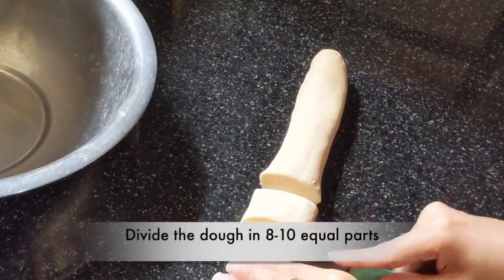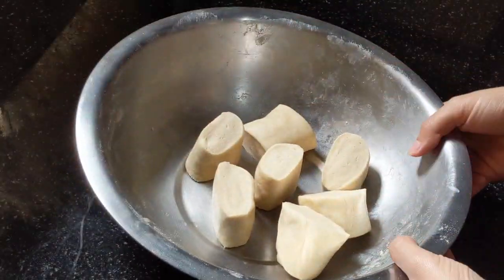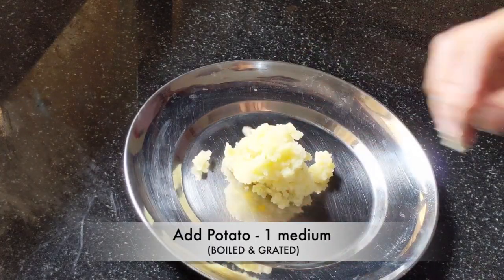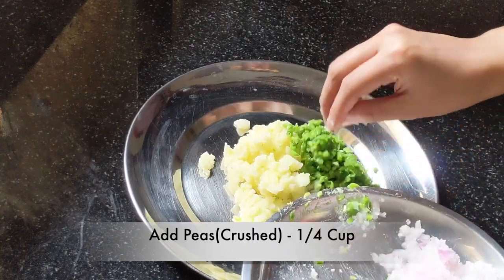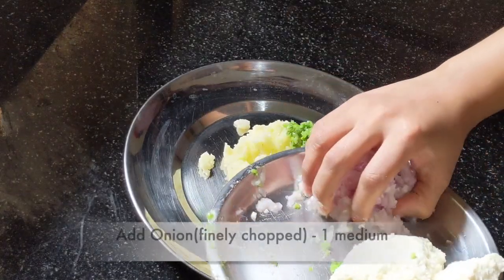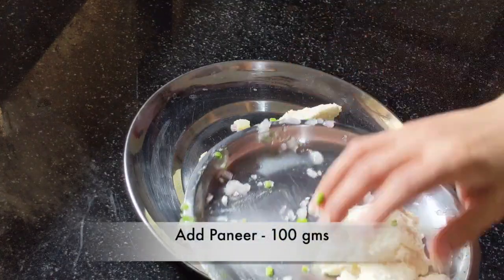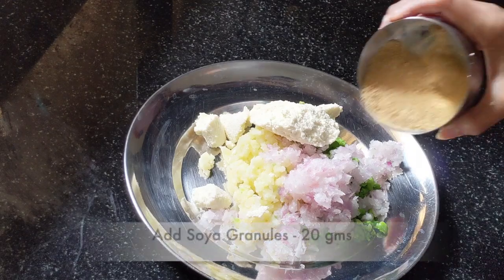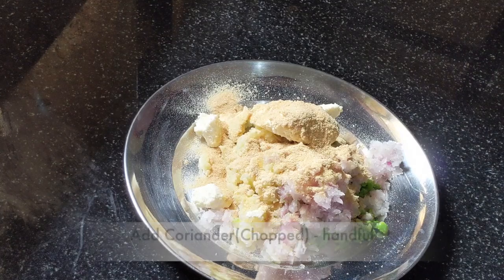Now divide the dough into 8 to 10 equal parts and set it aside. For the stuffing, in a plate, take 1 boiled potato which is grated, 1/4 cup of crushed green peas, 1 medium finely chopped onion, 100 grams of paneer, and 20 grams of crushed soya granules. If you do not have soya granules, you can take soya chunks and crush them.